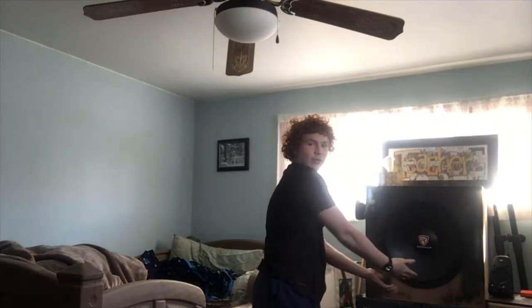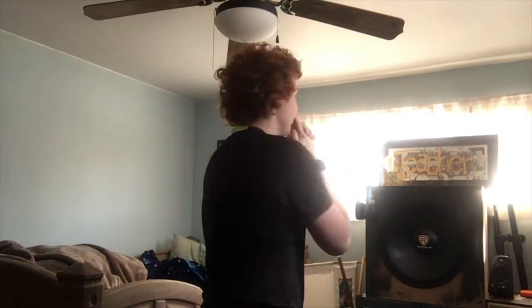Hello and welcome to another video in TC Vlogs. Today I am in my room with my magnificent subwoofer. We're going to be testing the power output of my receiver versus that thing, because I have a full audio system in my room which is very nice.